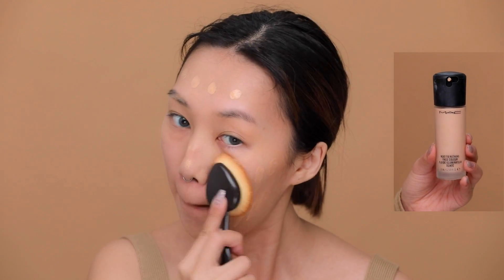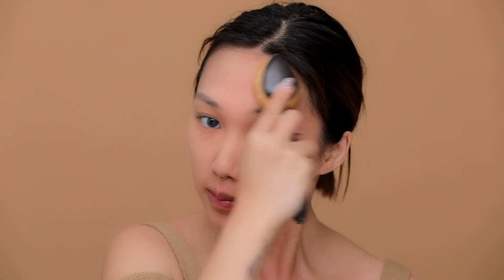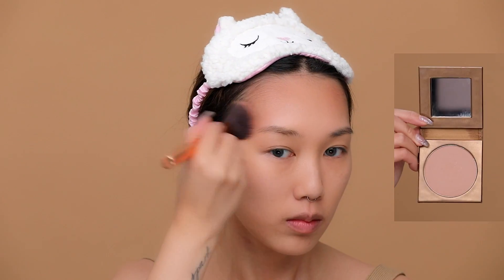Now I'm going to take my MAC Next to Nothing foundation, dotting it all over my face and using my paddle brush from Joy. I love this brush because it has a pointy tip which allows you to get into the deep parts of your eye area or your nose.